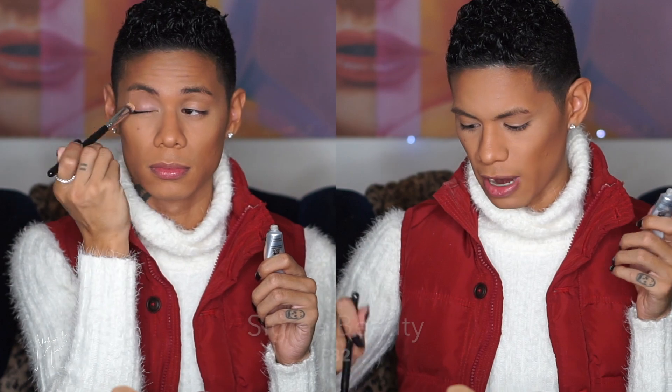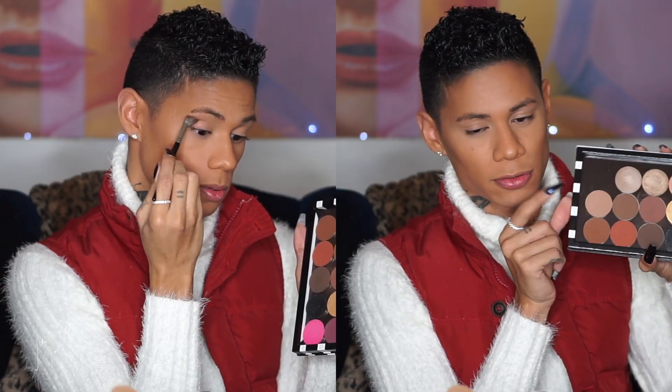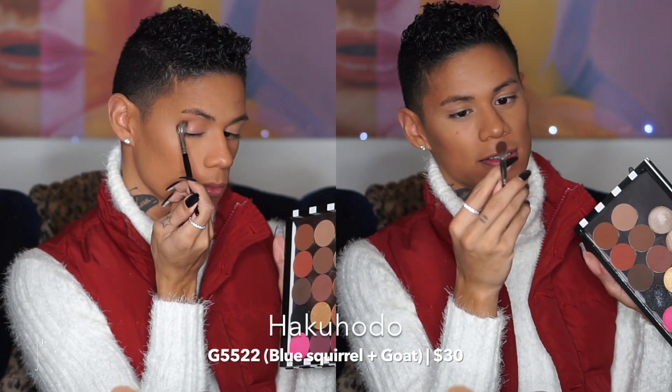I'm going to start the eyes by applying eyeshadow primer — the Smashbox 24 Hour Photo Finish Primer, applied with the Sigma P82 brush. All the shadows for today's look are from Makeup Forever, from my depotted Makeup Forever palette. The first shadow I'm pulling into my crease is a light brown matte shade — I'll put the number below. I'm applying that with the Hakuhodo G55 Tutu brush, picking up the shadow and dusting it into my crease fairly heavily.